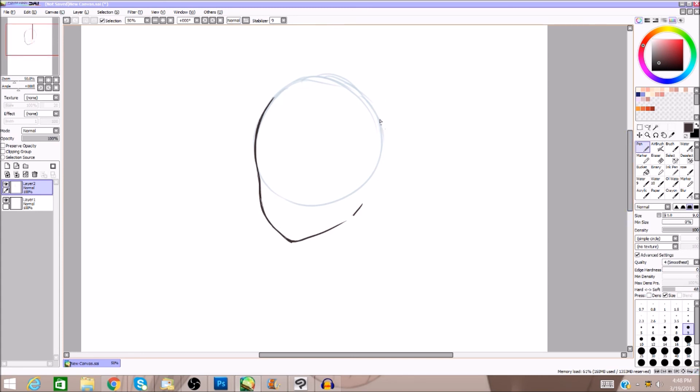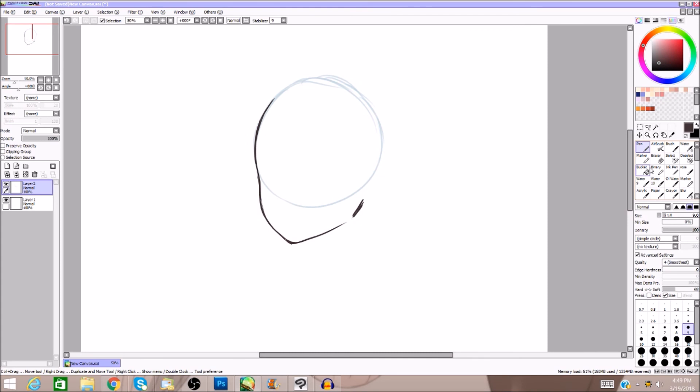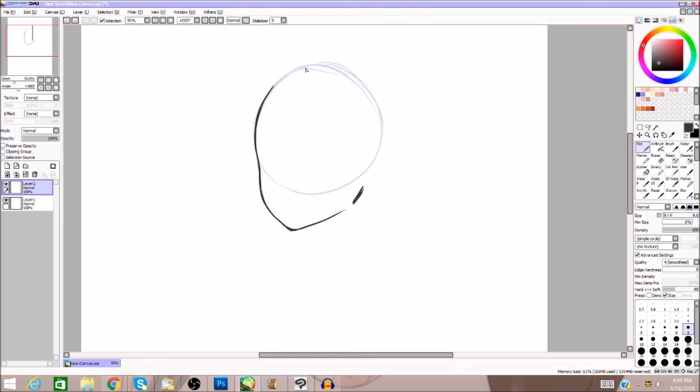A lot of beginner artists think the circle represents the back of the head — it's not. It's your guideline circle so you can draw your face correctly. The back of the head depends on where you place the jawline. In anime, jawlines can be all over the place — narrow, wide — and the back of the head corresponds to where your jawline ends, not where the circle ends.